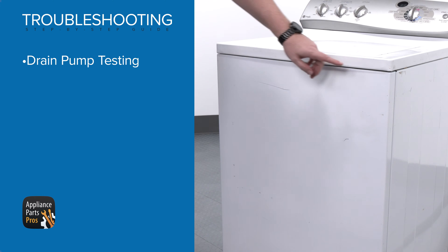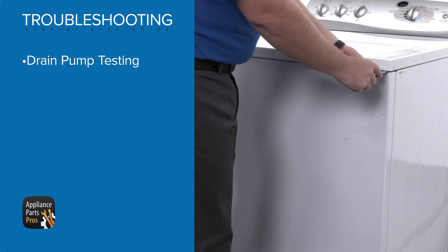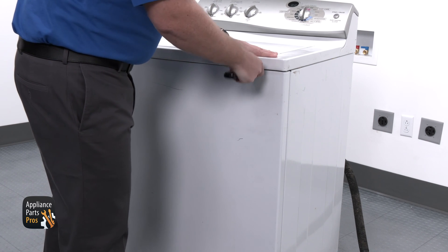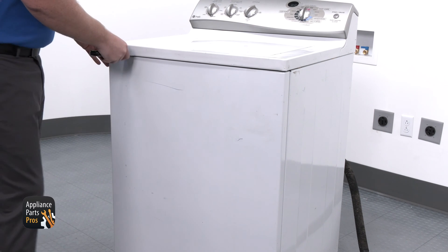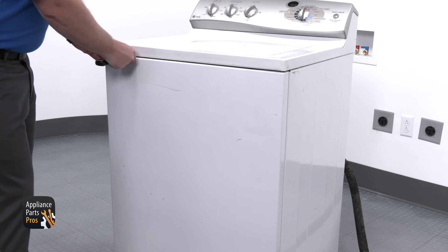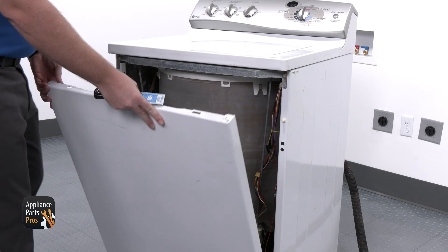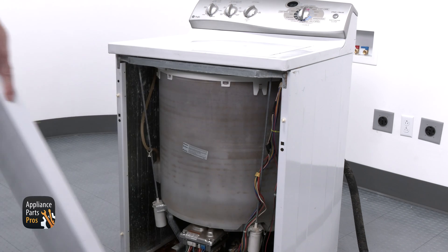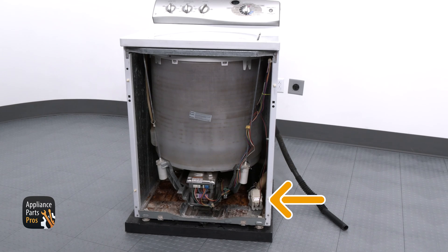The first thing we're going to check is the drain pump. To access it, you'll need to remove the front panel of the washer. Use a putty knife to find the two clips under the top panel at the front, then push in with the putty knife until it releases the panel. Next, take the front panel and at a slight angle, pull it off the lower tabs to remove it from the cabinet. The drain pump will be at the bottom right.